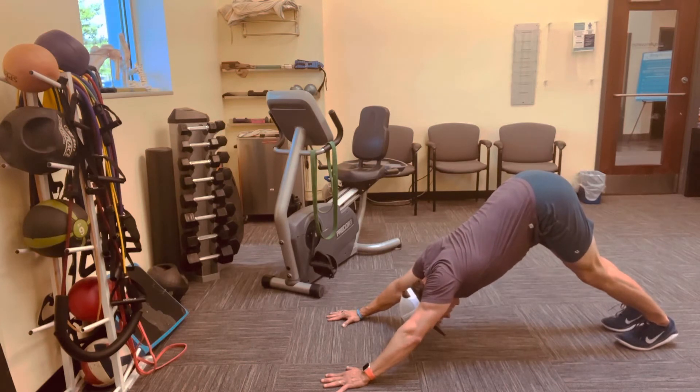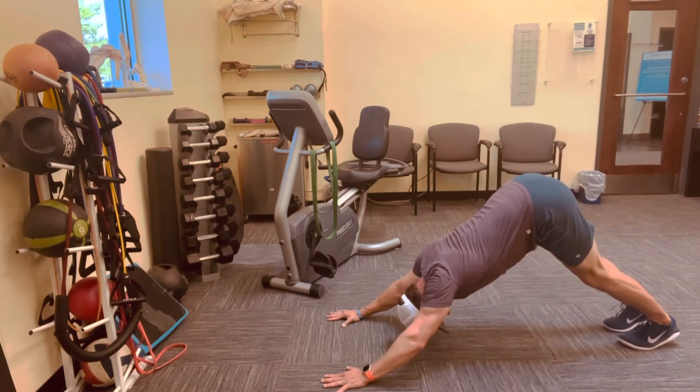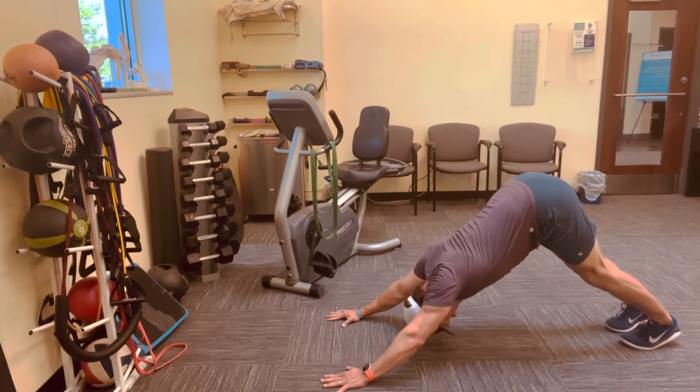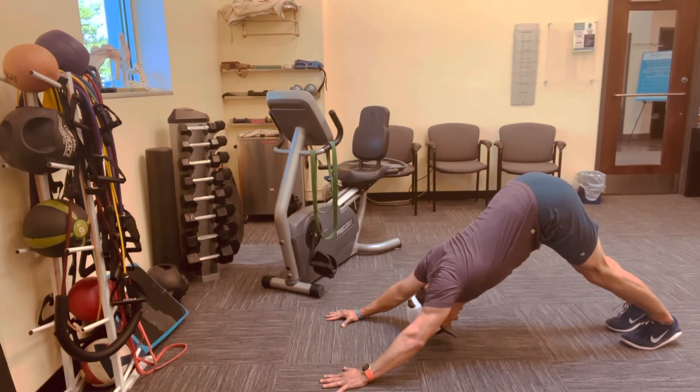Drive down, get tension into the body. This is not a passive stretch — this is an active stretch. This should be difficult. Press your heels down, press into those hands, straighten those elbows. Now pull your shoulder blades apart on your back, opening up space between your shoulders and your ears, pressing that chest down through those shoulders, driving those heels down. Holding position.